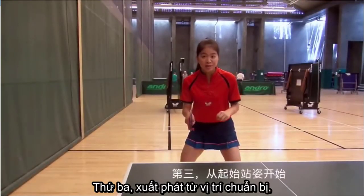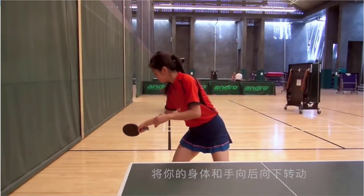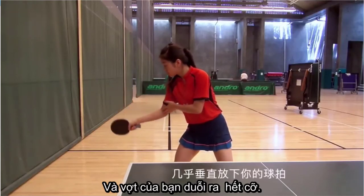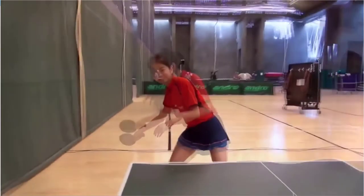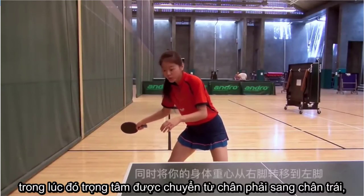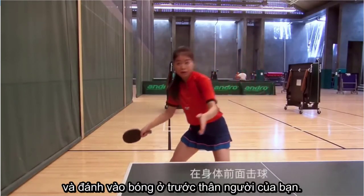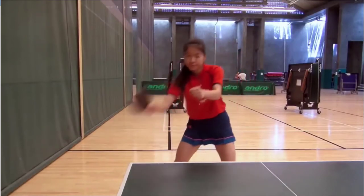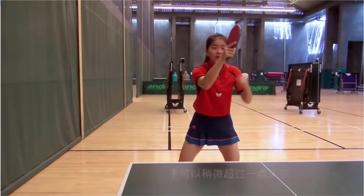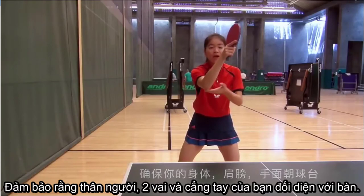Third, start from ready position. Place your body and arm back, a little bit back. Make sure your right shoulder is lower than your left one, and your racket is almost directly down. Then make your body and arm forward and upward. Meanwhile, transfer your weight from the right side to the left leg, and hit the ball in front of you. Fifth, finish the stroke with your arm above your eyes and a little bit past your head. Make sure your body, your shoulder, and your arm face the table.